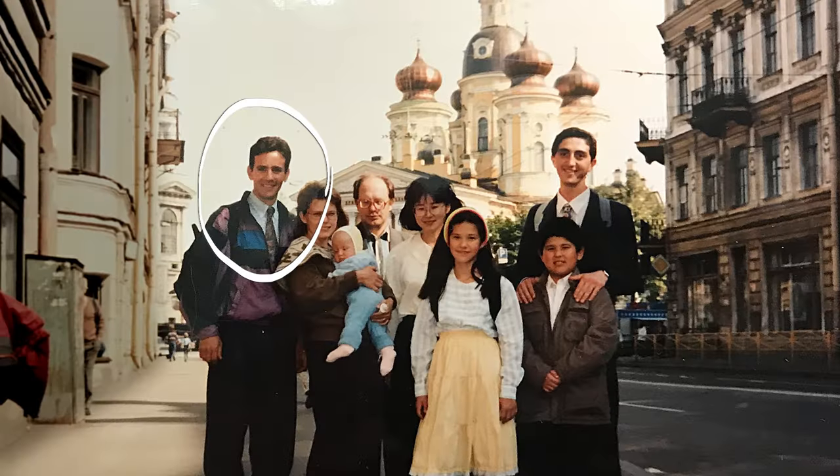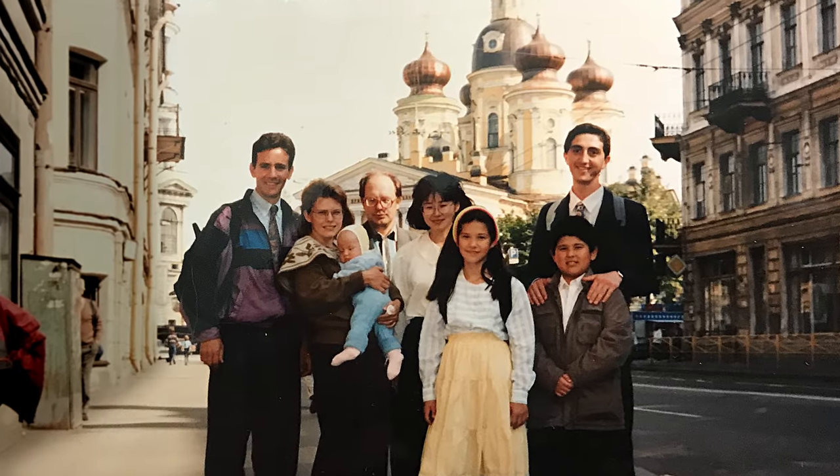My brother bought this for me in the early 90s when he lived in St. Petersburg, Russia, during a time of great political upheaval.